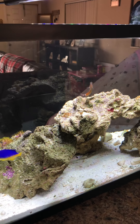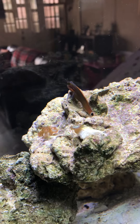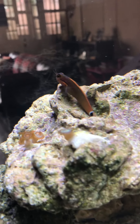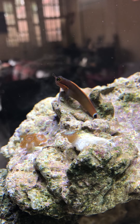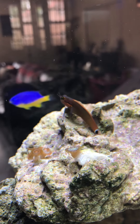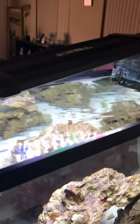This tail spot blenny is amazing — this guy is simply amazing. This guy is awesome, I like this guy. At nighttime he throws stripes and white spots like he's camouflaged — I tell him every night, 'I see you buddy.'